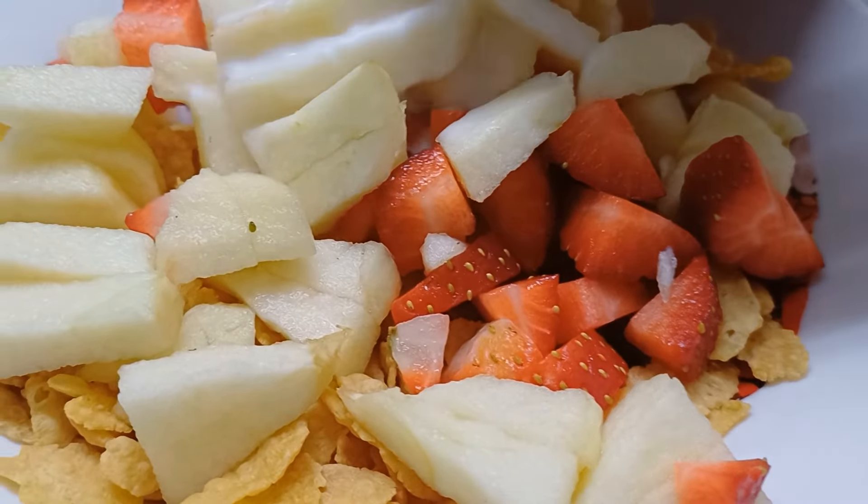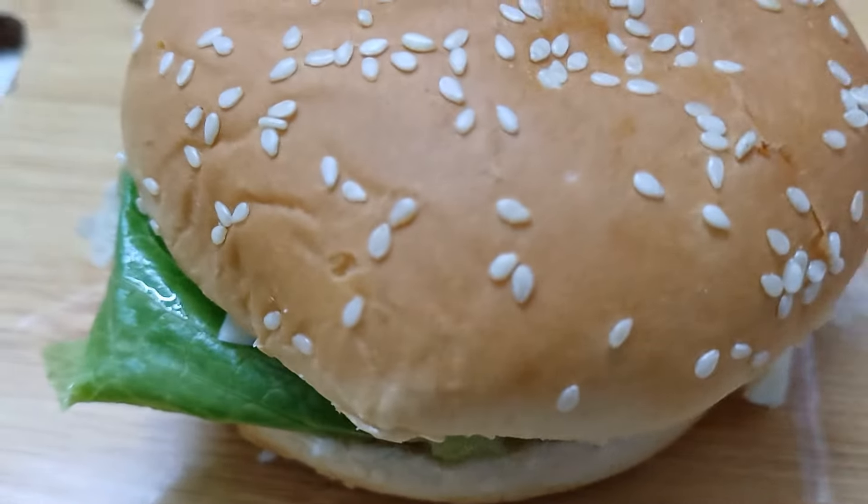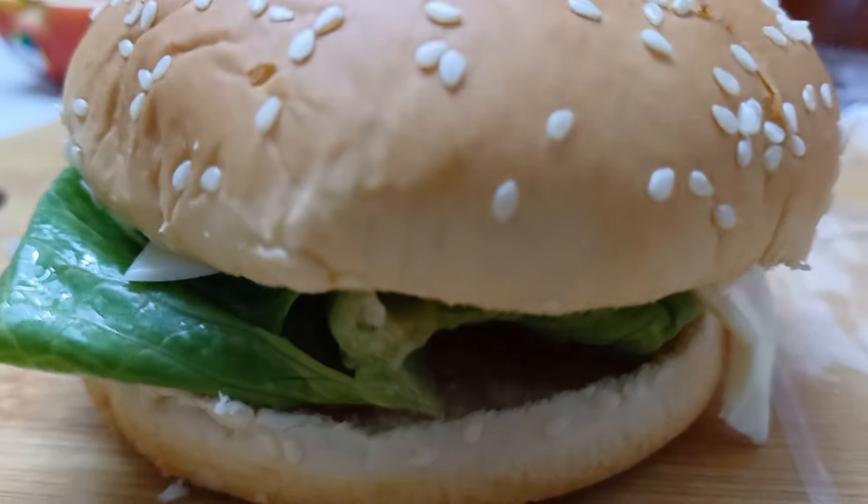Now we have a burger for school. We are going to make a burger for the first time. We are going to fry it and we are going to cut it. We are going to add tomato sauce and mayonnaise. We are going to add lettuce. We are going to fry it as a burger patty. We are going to add a cheese and a slice. We are not going to add tomato sauce.